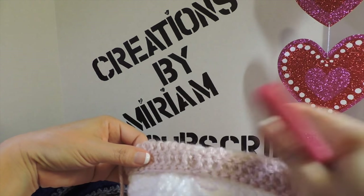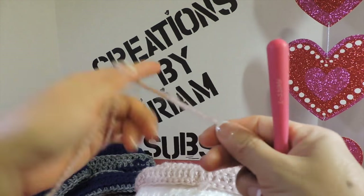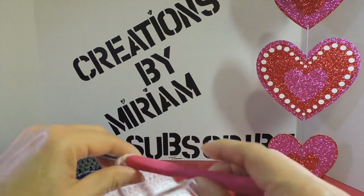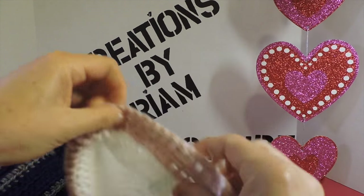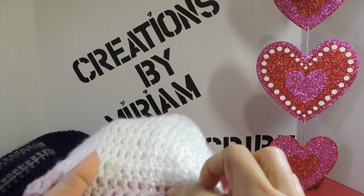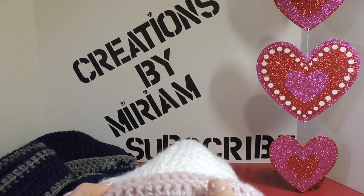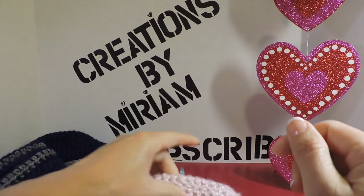Now we start to attach the scarf to the beanie. I'm going to make 60 chains — 1, 2, 3, 4, 5, 6, 7 — and continue until I have 60. Then I come here to my beanie; I have 11 rounds. In round number 10 I put two marks: one at the third chain where every round started — this is the back — and I count six double crochets to the right and six double crochets to the left.